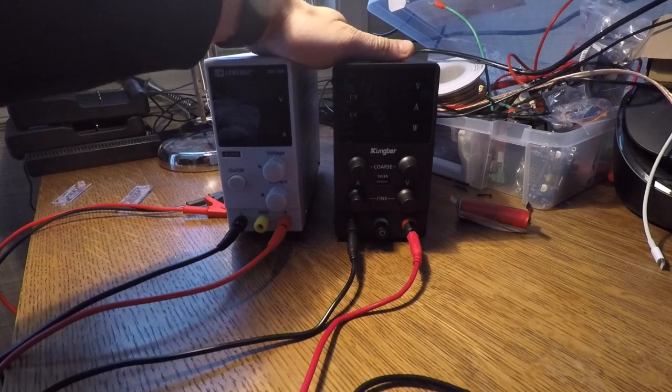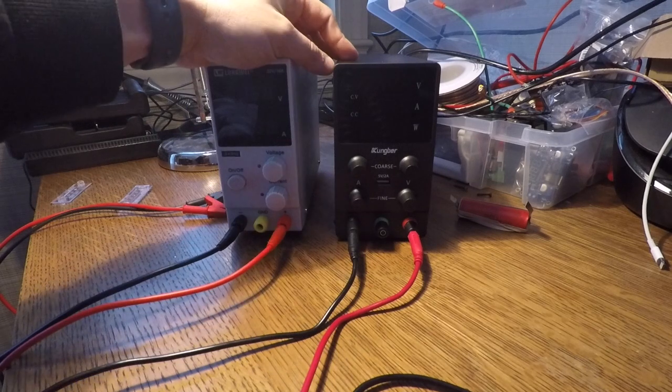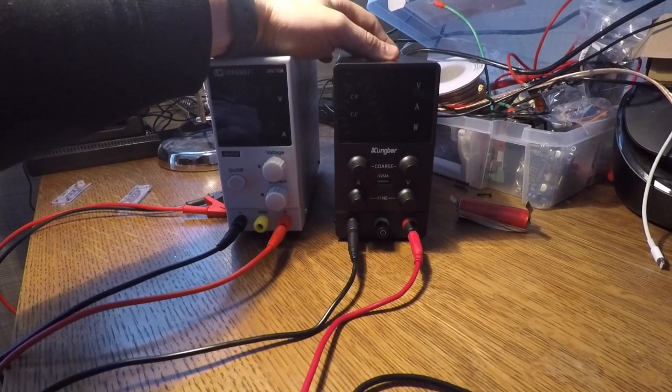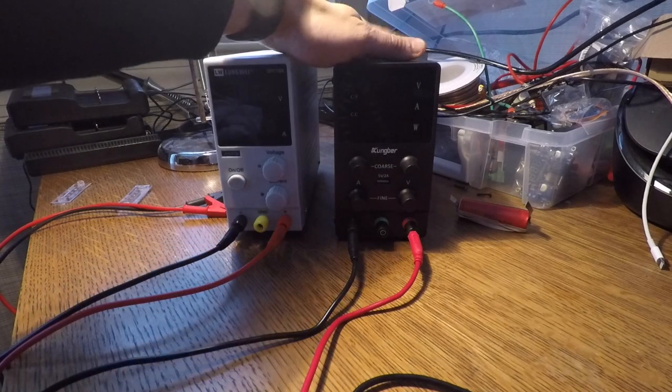And this is the Kungber — also a DC power supply. Same thing, 30 volts up to 10 amps. They actually make models in multiple colors, black and white. They go all the way up to 120 volts with 3 amps, or 60 volts with 5 amps. So a little bit more flexibility there.